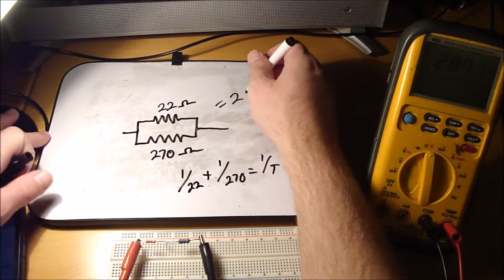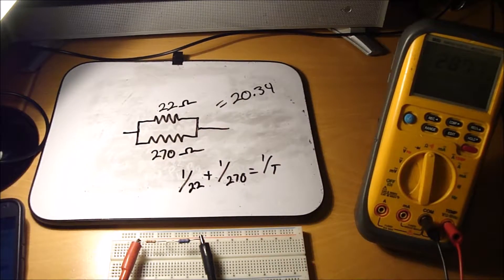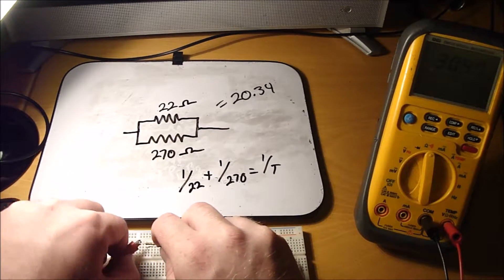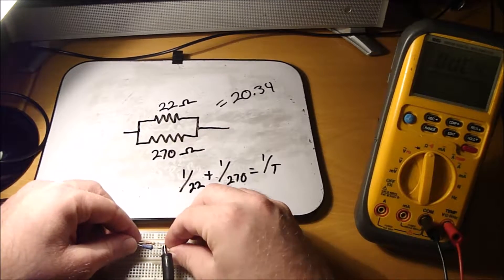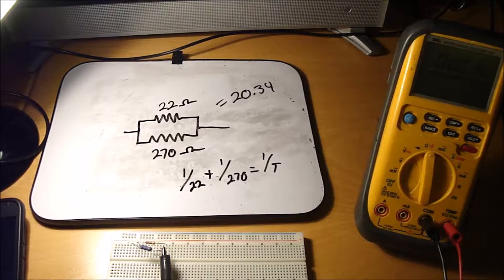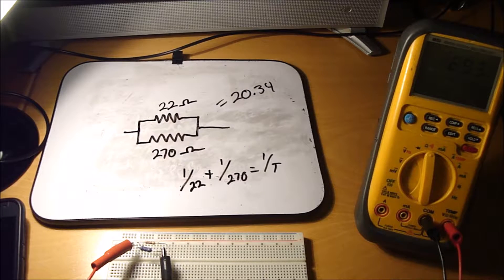This should equal 20.34 — let's test it. I'm going to put my resistors in parallel here and measure it. There you go, it reads 20.3. That's pretty much right on the money.